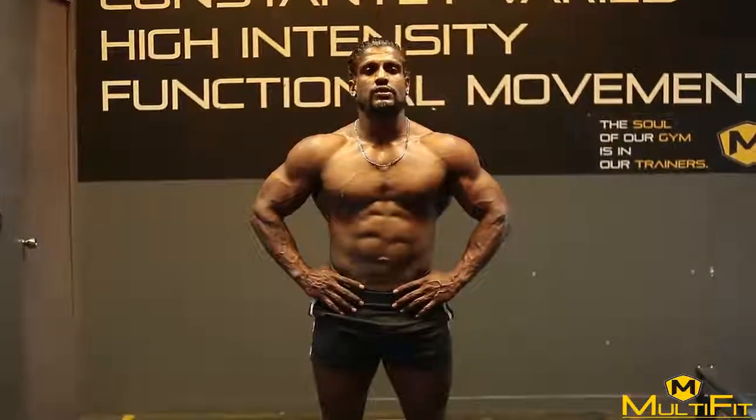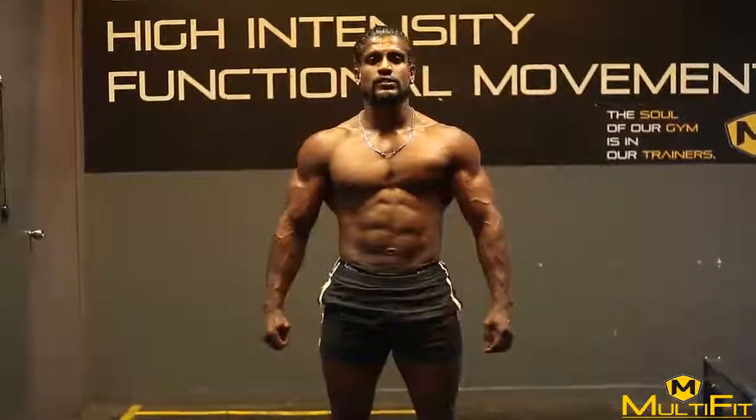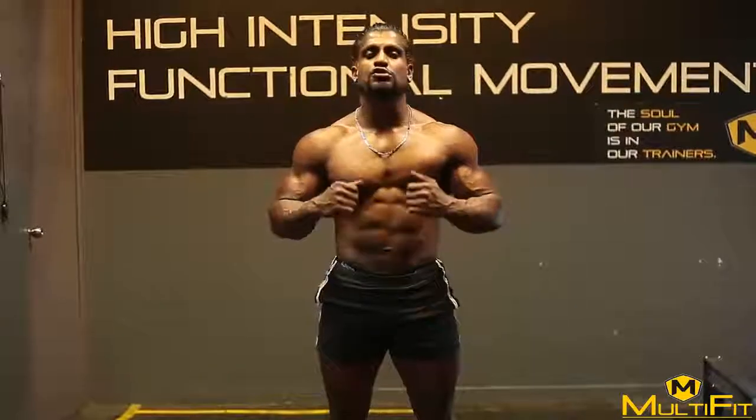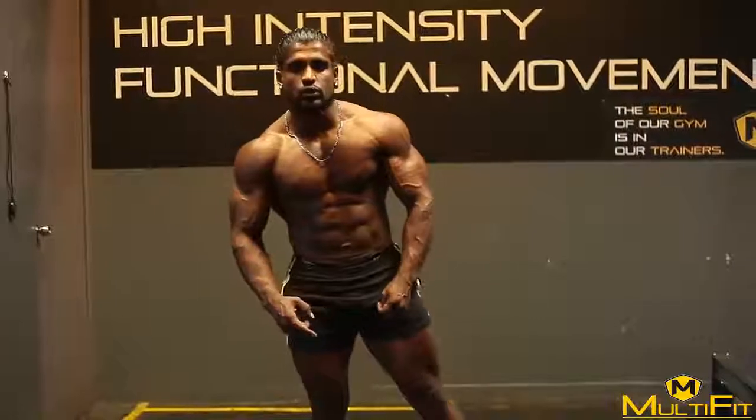Hi guys, I have already shared 2 videos with you. First was hanging crunch for your rectus abdominals, second was side twisting for your obliques. Third, we will do the landmine twist — multiple muscles are involved in it, mostly your obliques, lats, abdominals, and also your shoulder muscles. It will also strengthen your core muscles. So here we go for the form — I will show you the form, just check it out.